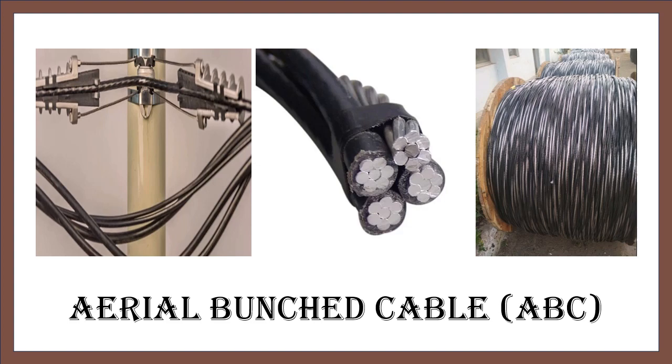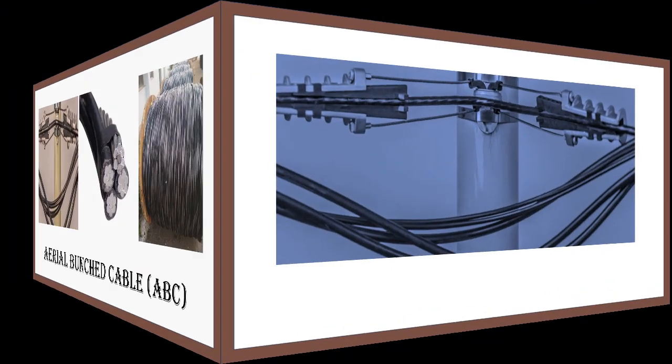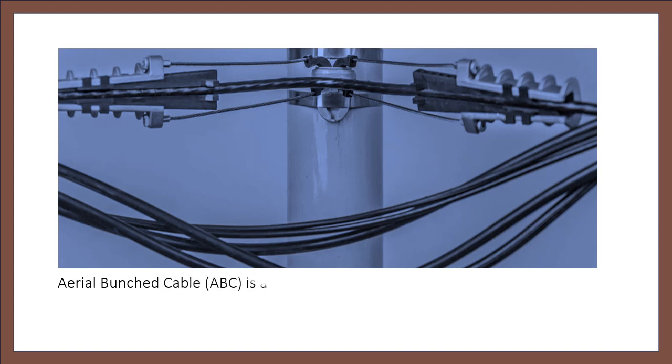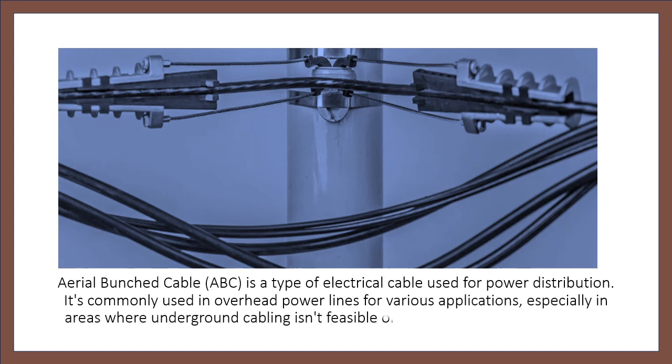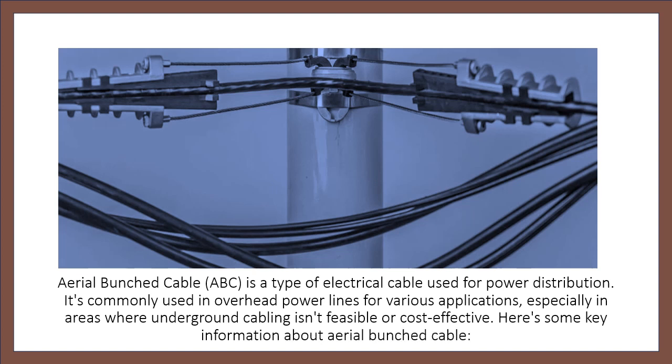Aerial Bunched Cable, ABC, is a type of electrical cable used for power distribution. It's commonly used in overhead power lines for various applications, especially in areas where underground cabling isn't feasible or cost-effective.